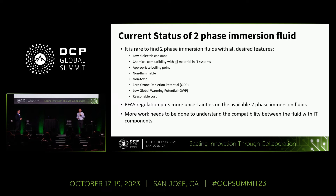We have seen a lot of trending in the industry. If we make a wish list for the ideal two-phase immersion fluid, we want low dielectric constant, material compatibility with all components in IT systems, non-flammable, non-toxic, zero ODP, low GWP, and—most importantly as a customer—reasonable cost. However, PFAS regulation has put more uncertainties on available two-phase immersion fluids. More work needs to be done to understand the compatibility between fluids and IT components, and there will be a PFAS panel talk later this afternoon with experts to discuss the regulation.